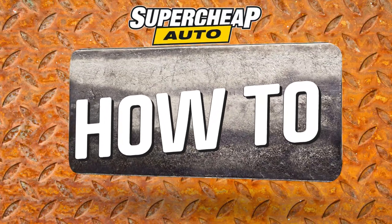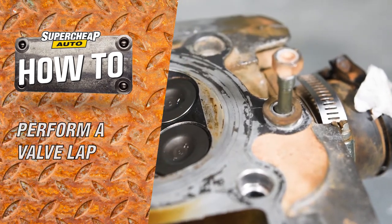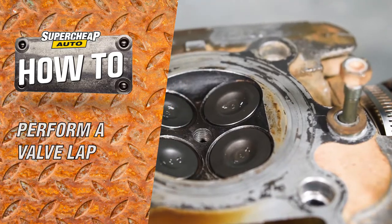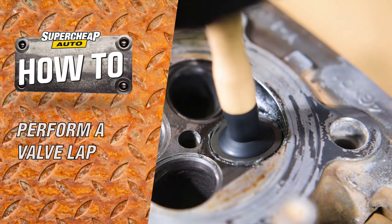Valve lapping is an essential part of an engine rebuild and must be performed even when installing new valves to match them to the head. It may sound like a complex task, but valve lapping is actually very easy.